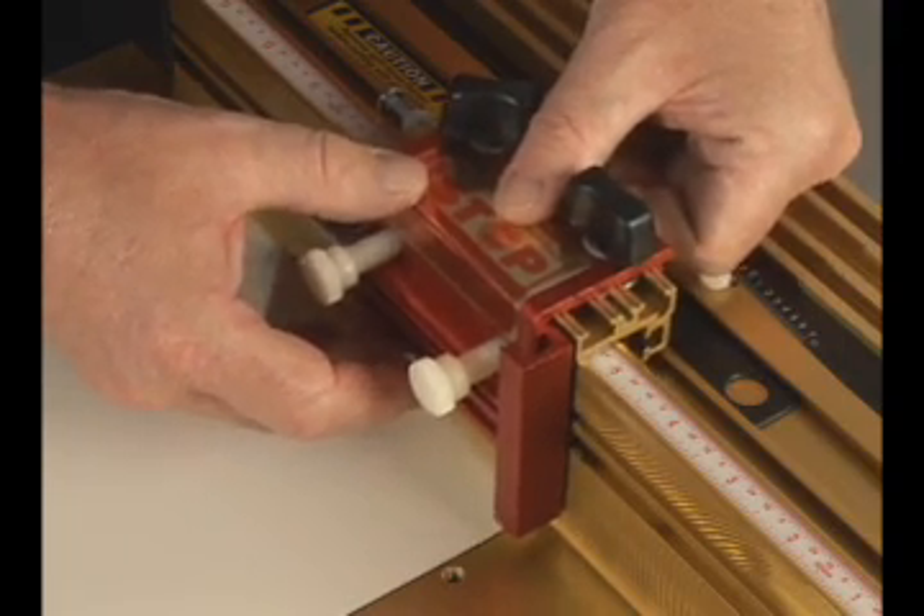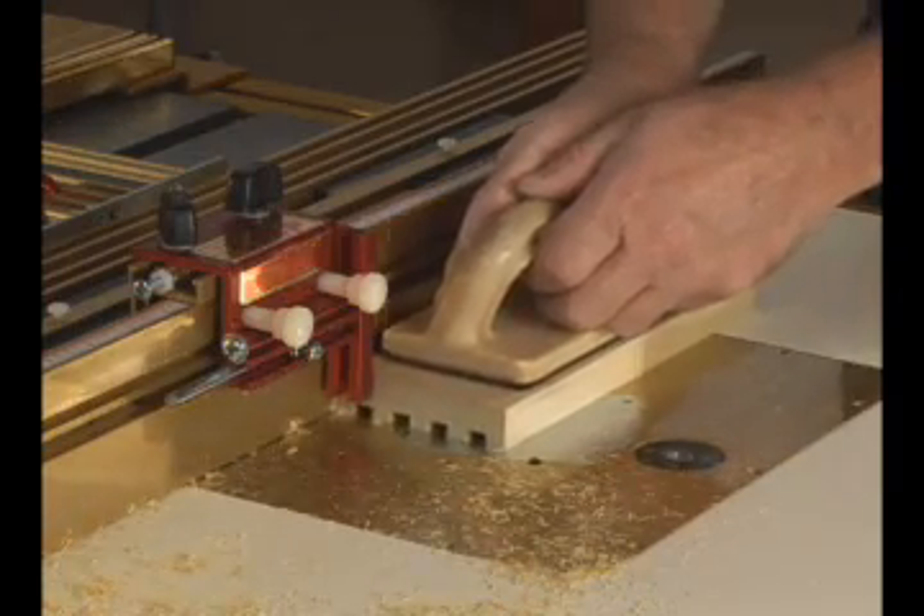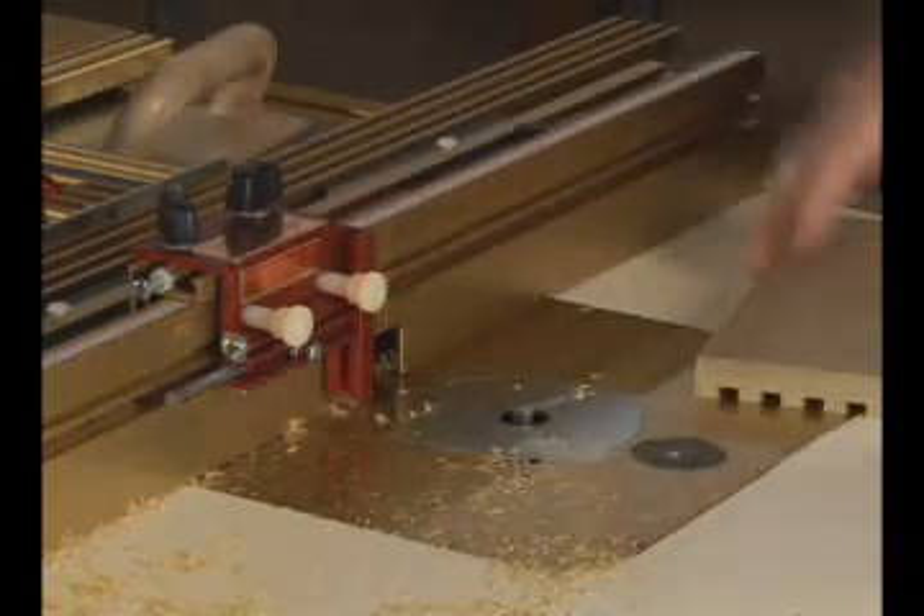The shop-stop positioner clamps to the fence at precise multiples of 1/32nd of an inch to make duplication of stopped grooves and mortises a simple operation.